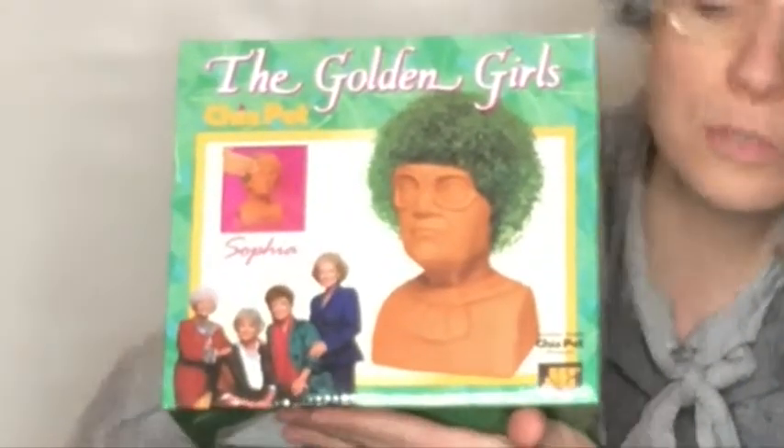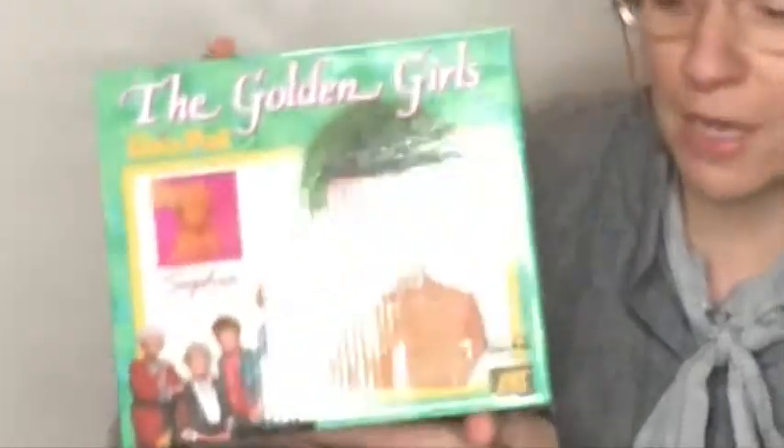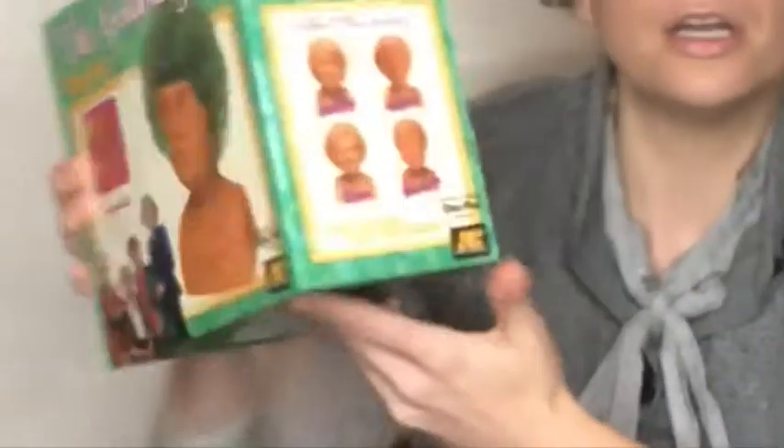Let's look at this thing a little closer, shall we? On the front we've got all the Golden Girls — look at them all. We got Rose, Dorothy, my pussycat Blanche, and even myself. And look, you can collect all of us! You can have all of our heads, you can have green stuff growing out of all of us. Well, some of us already have green stuff growing out of us, but again, that's another story for another time.